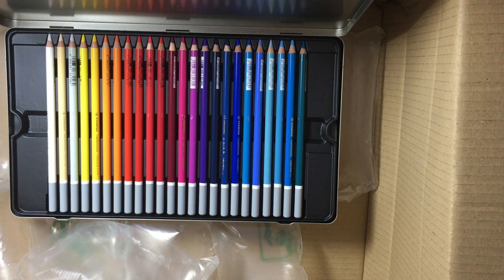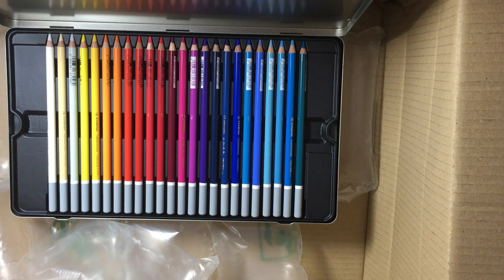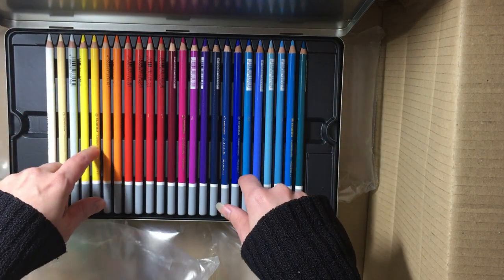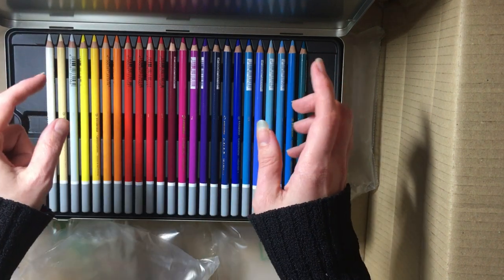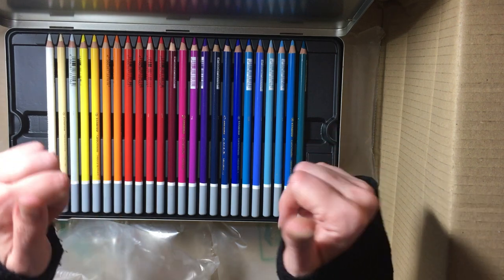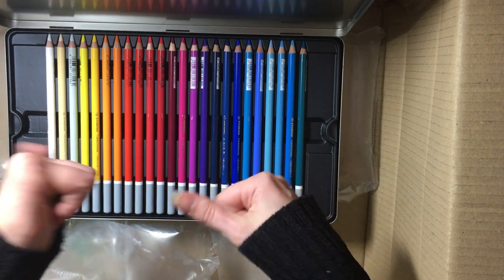So that is my birthday art haul! I really hope you enjoyed watching — I definitely enjoyed opening it, it was really good fun. I really hope you'll come back and watch me create stuff with all of these goodies. If you do, feel free to hit that like and subscribe button down below. I hope you have a really good week and I'll catch you in next week's video — bye!